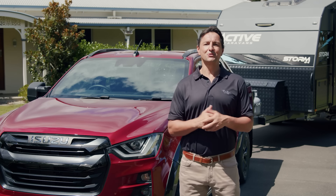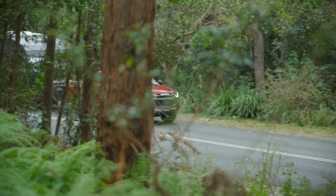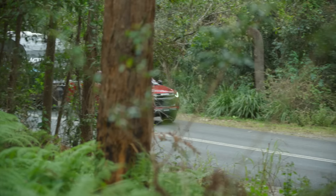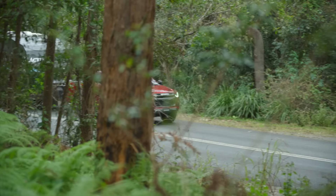And there you have it. The D-MAX makes shifting heavy loads like this caravan look easy. For more towing and off-road tips with your Isuzu D-MAX, visit our 4x4 tips page on the Isuzu Ute Australia website. Enjoy your next towing adventure. And next time, we may even see you at the campsite.